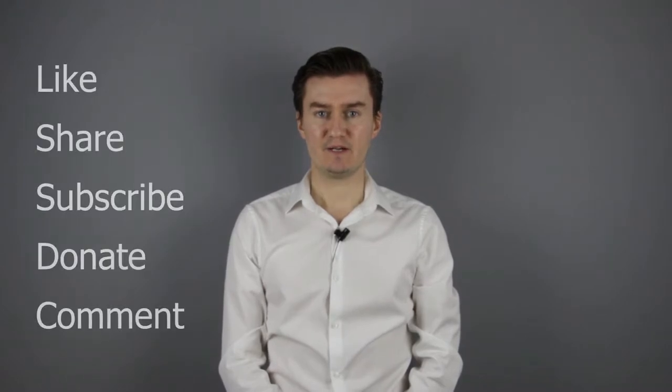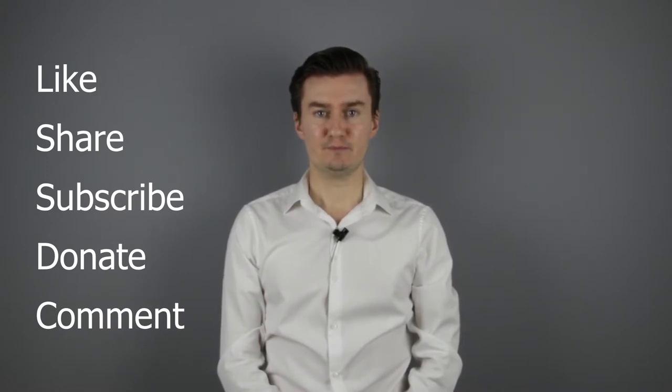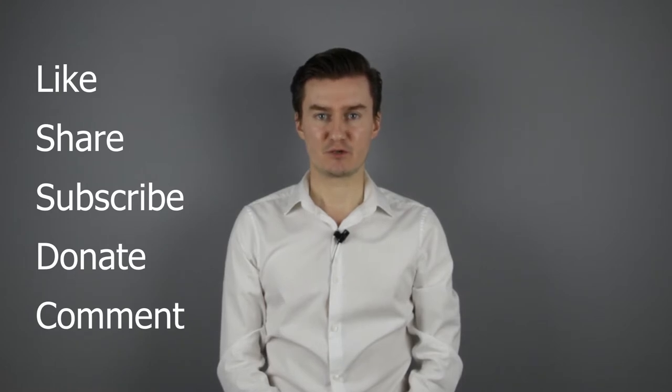Thank you very much for watching my video. If you find this video useful, informative, and it adds value to you, then like it, share it, subscribe to my channel, and consider donating. The links are in the description below. If you have anything to add to this video, then share it in the comment section below.